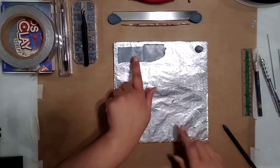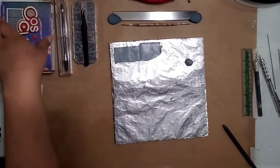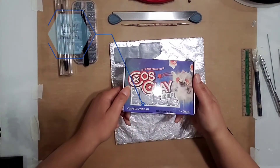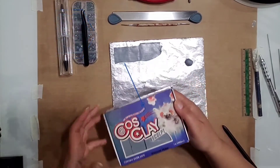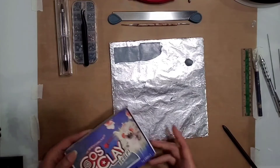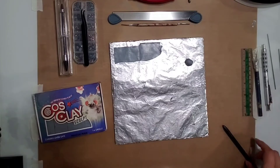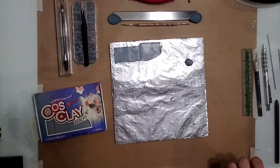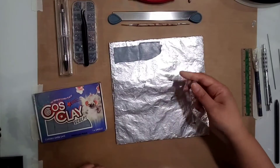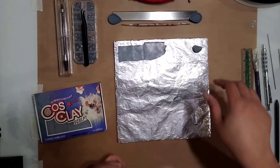The clay we're going to use for this one is Cosplay Sculpt — I'm using the medium firm. Generally speaking, I don't like Cosplay Sculpt for figure sculpting; even in the medium firm it's a little softer than I like and way too sticky for me. But I do love it for making all kinds of props.